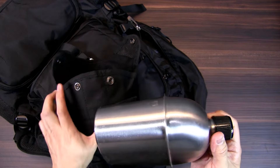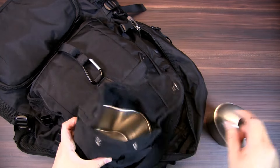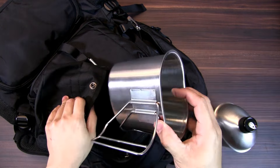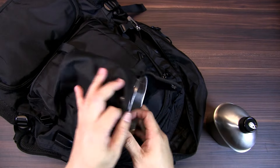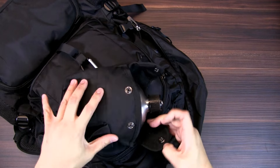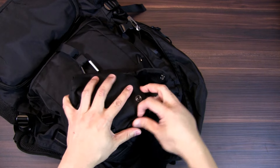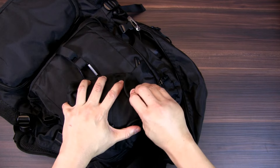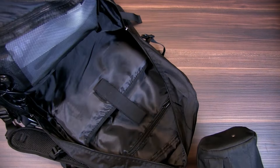I have a metal water bottle so that you can actually boil water inside. It also has a canteen holder, again for boiling water or heating up food if available. All of this goes into a pouch that can be changed to a belt carry if needed.